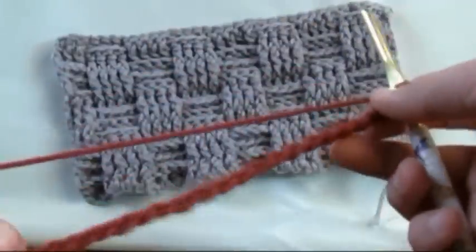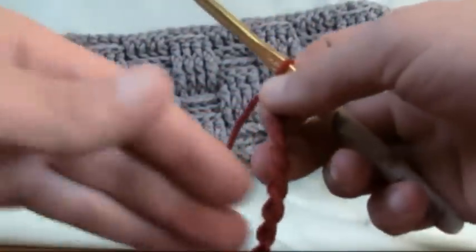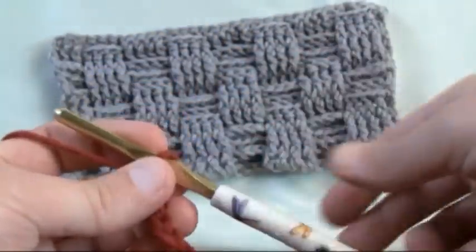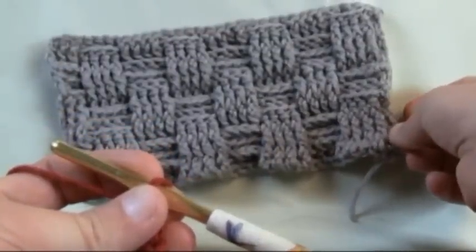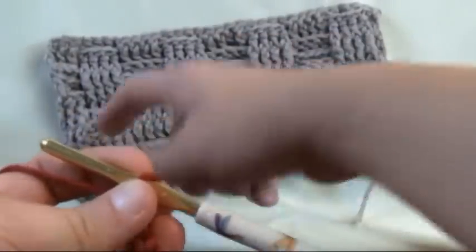You'll just want to keep going to the distance keeping them in the sets of eight, and at the very end what we want to do is add one or two extra — one for this side and one for the other side of this basket weave.